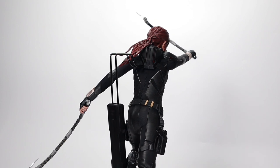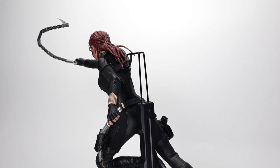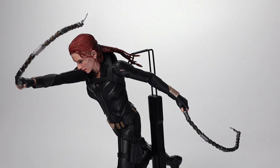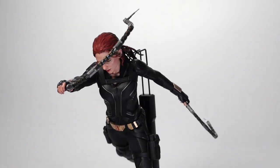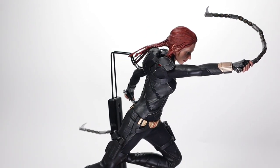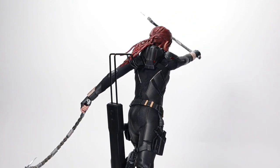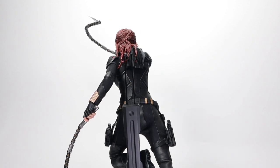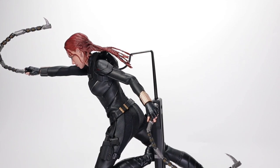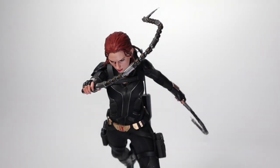Now we're doing some swap-outs with the poseable batons. Like I said, posing these is pretty specific — not only does it have to match the velocity of Black Widow's running, it also has to match the story you're trying to sell. In this version, Black Widow had her batons in her arms across her chest, then swung out her left arm first and then her right — so the swings are inside to outside, left first then right.